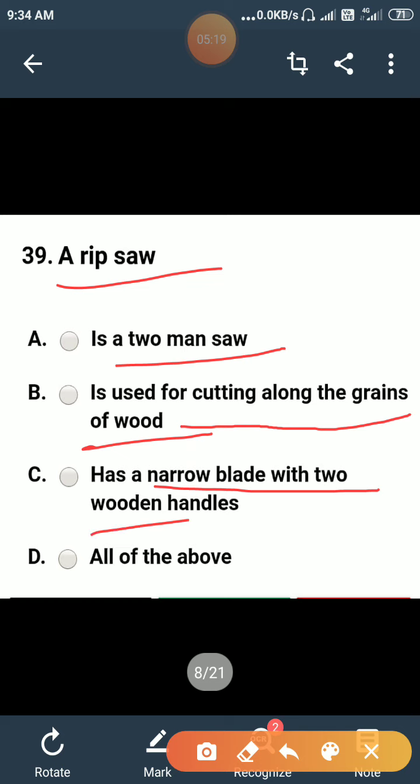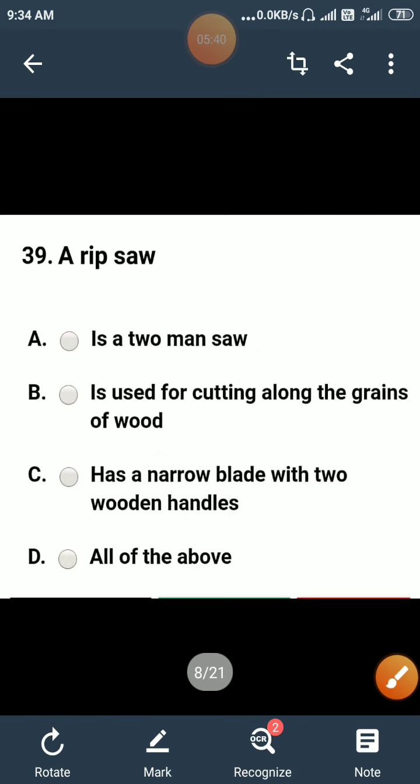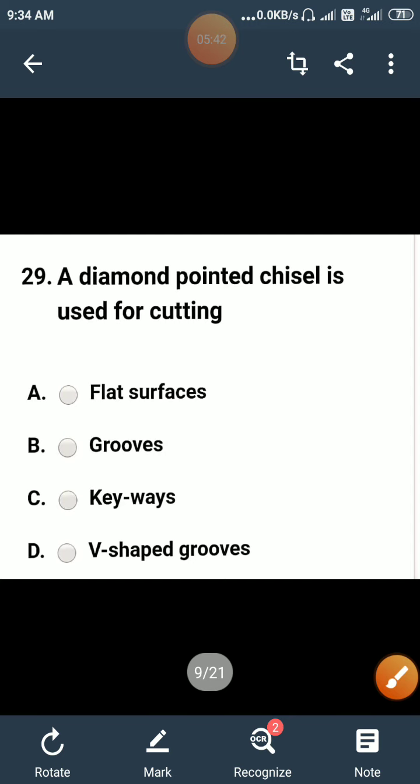A ripsaw: is a two-man saw, is used for cutting along the grains of wood, has a narrow blade with two wooden handles, or all of the above? It is not a two-man saw. A ripsaw is mostly used for cutting along the grains of wood. That is the correct answer — option B.